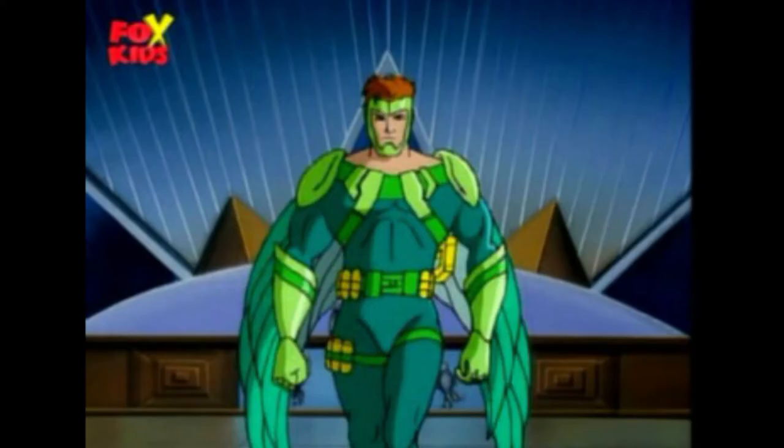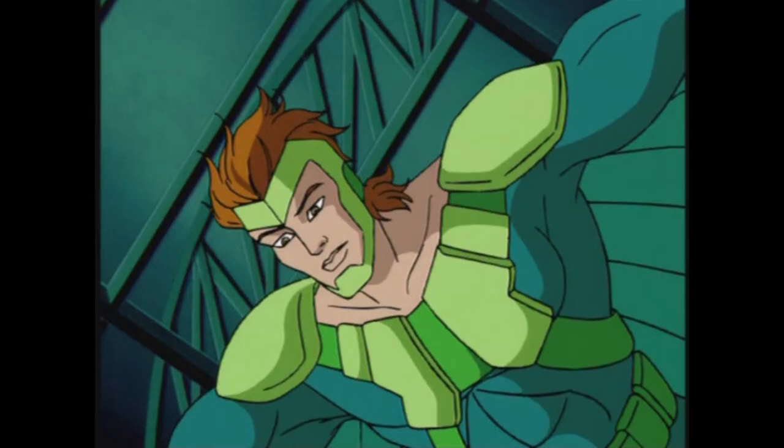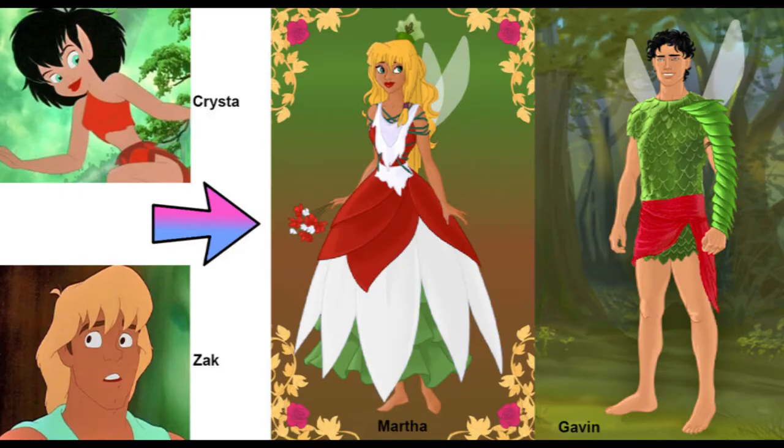That's who we're converting. I might have caught that show back when it was on, but I could not remember the Vulture, and I think I know why now — that's not the Vulture. That's Zack and Crystal's son Gavin via Ferngully fan art. Special thanks to Silver Buller on DeviantArt for drawing that.